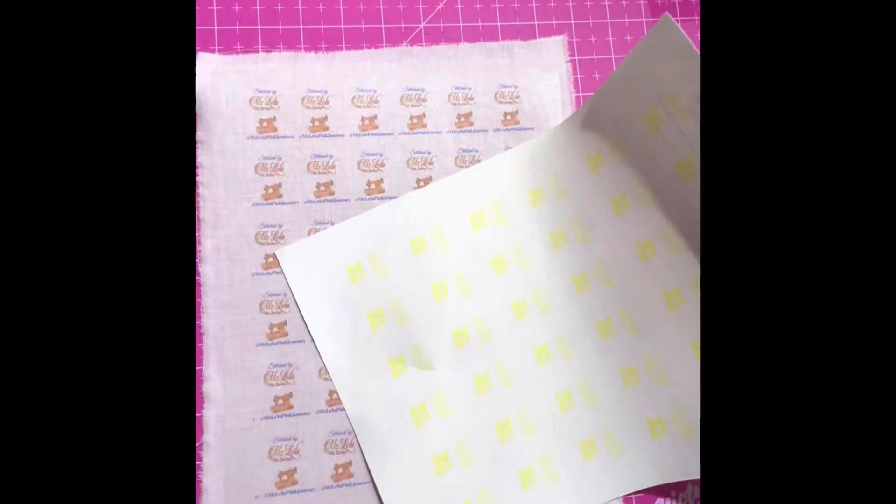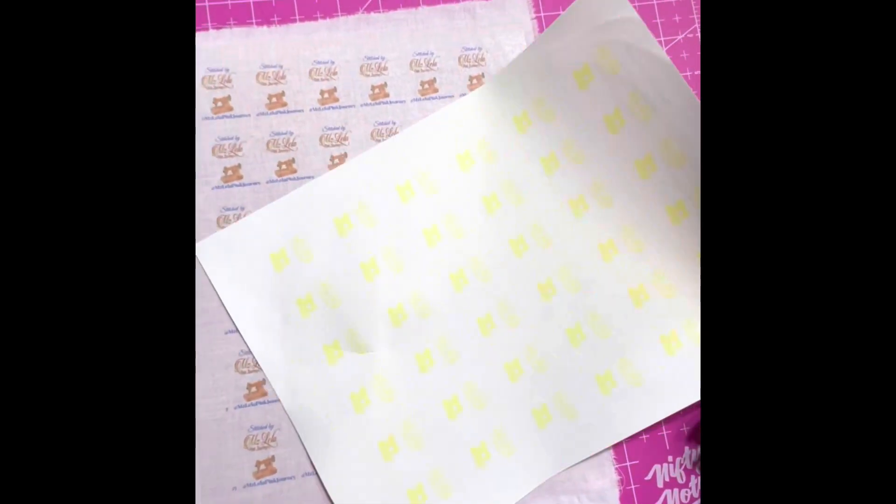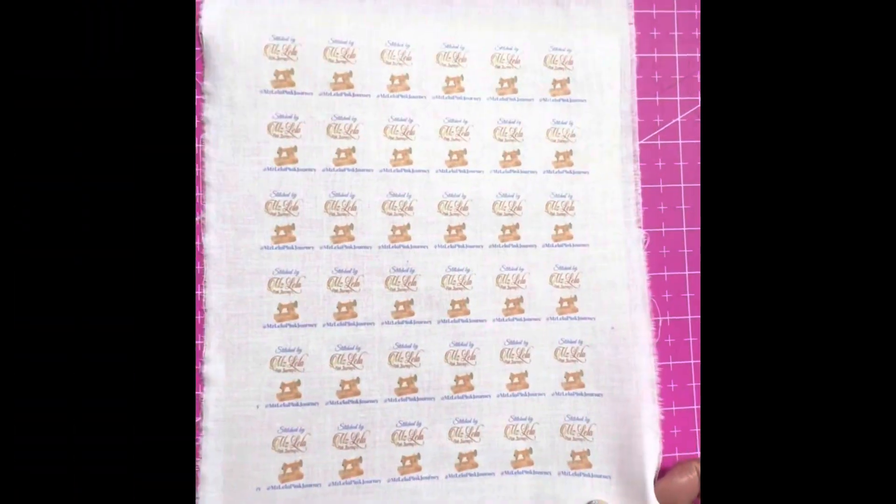This is what it looks like — the cover sheet once you pull it up. Simple like that, toss that out. This is what we are left with.